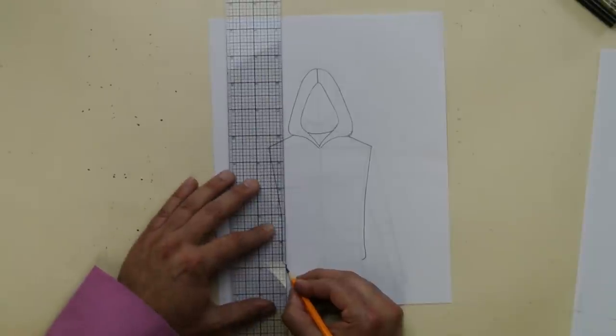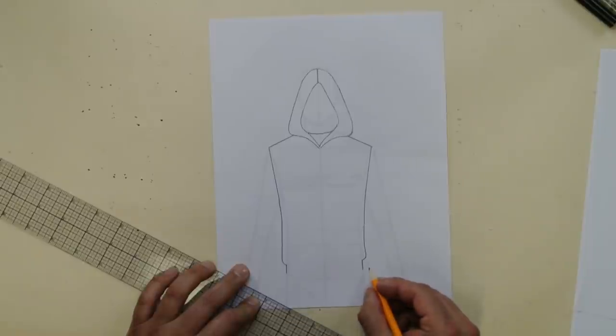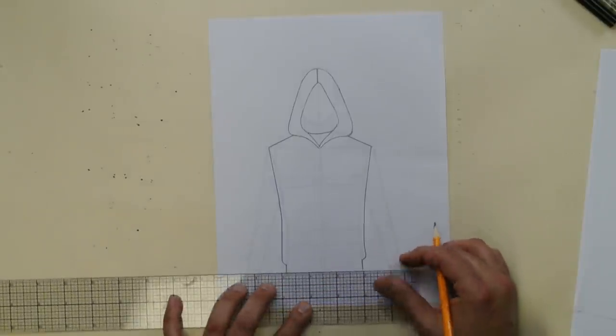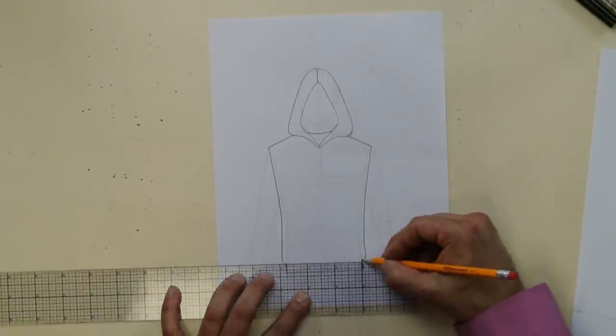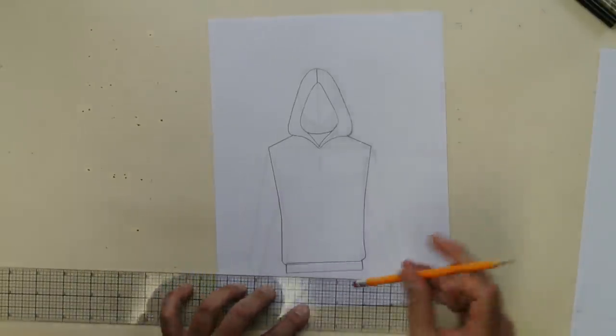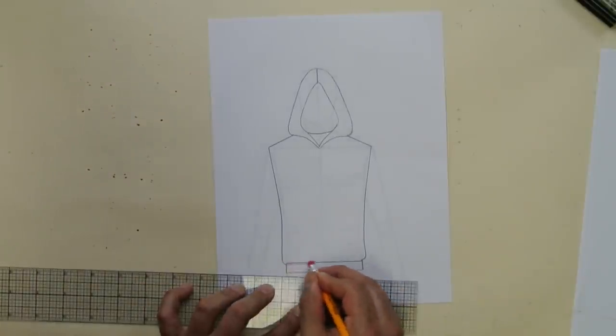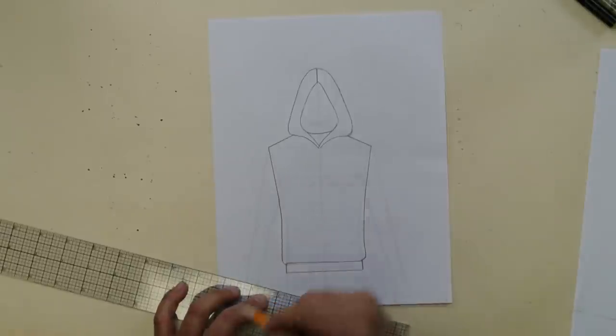Now you're going to do your rib — the banding that happens right at the bottom. Take a straight line and draw it, then draw it again right above it. Just like that. And that's much better. We've drawn the body. Isn't that easy?